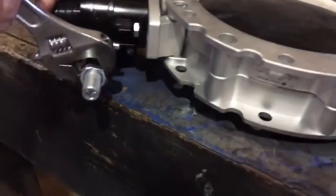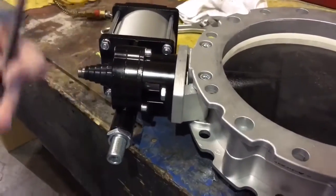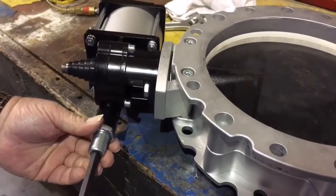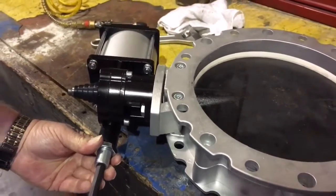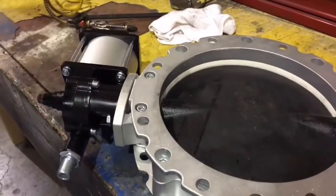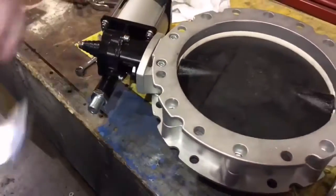Close adjustment. Loosen the nut, and just tighten it just a little bit to the center. Lock the nut and it's centered. Okay, let's get started.